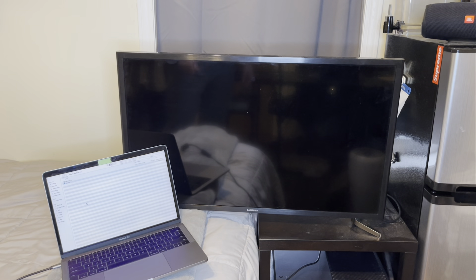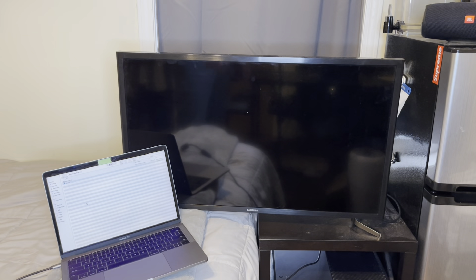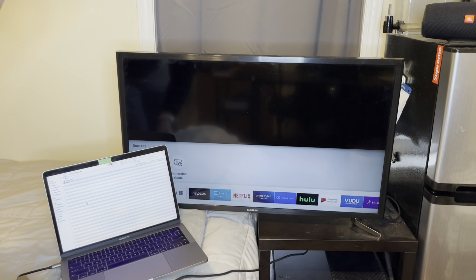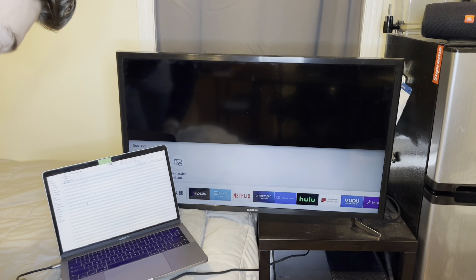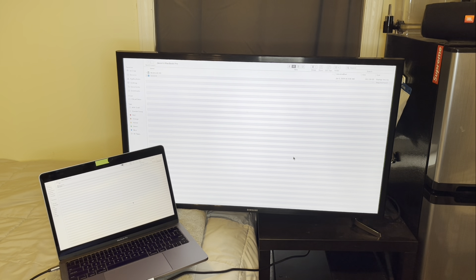Now we're going to mirror my MacBook to the TV, so we're going to power on the TV. All we need to do is connect an HDMI cable from the TV into the port here. As you can see, the monitor on my MacBook is the same as the TV monitor — you can move the mouse here. This hub is great for connecting to monitors when working at home.